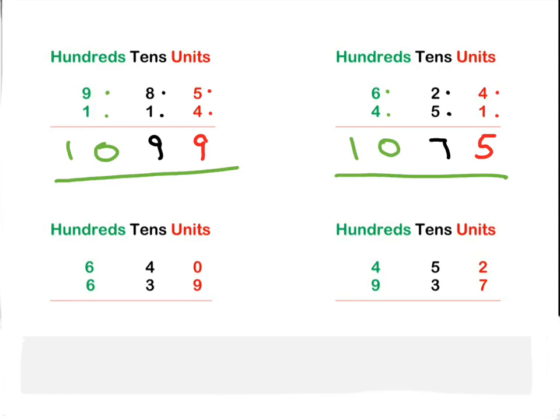Let's look at our units first: zero plus nine is nine. Let's look at our tens: four plus three is seven. And the last one is our hundreds: six plus six comes to twelve. So we write the full twelve — 1279.